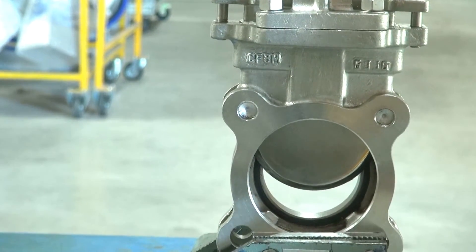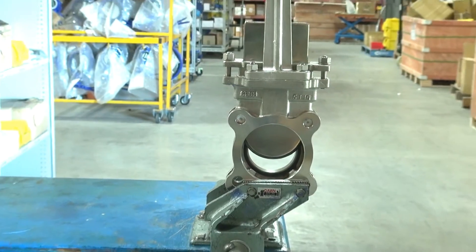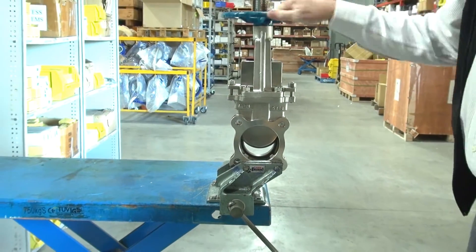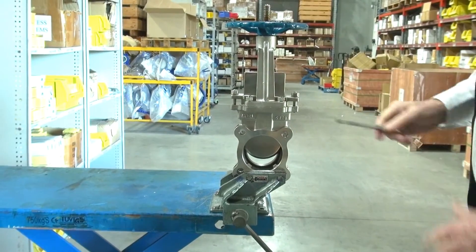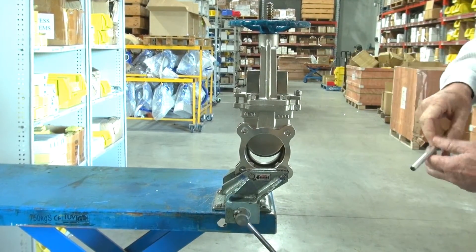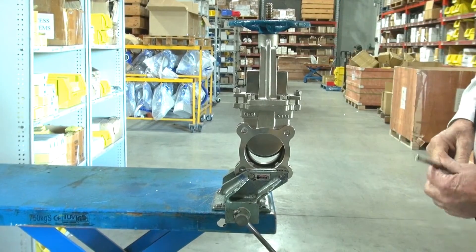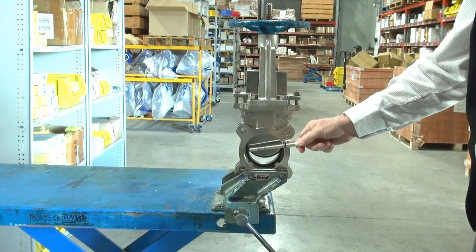Rising stem — when you operate the unit, the stem goes up and down through the top. Smooth operation with PTFE glands and a compression gland. This unit is also available with a deflector cone which can be inserted in here.